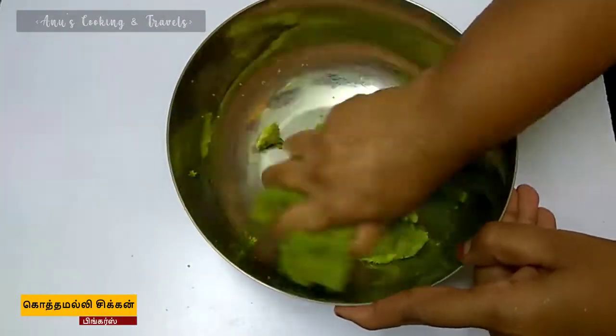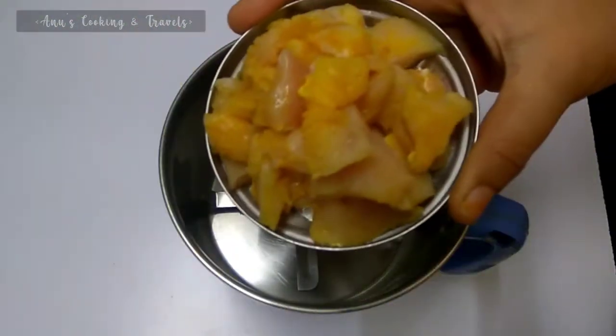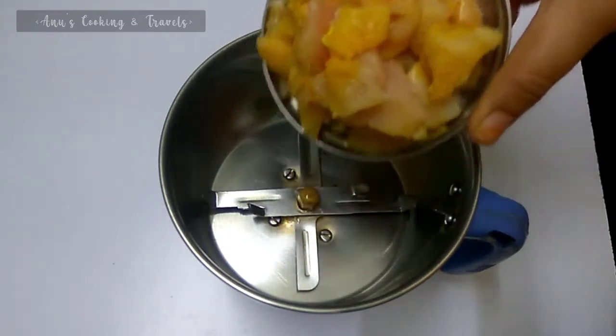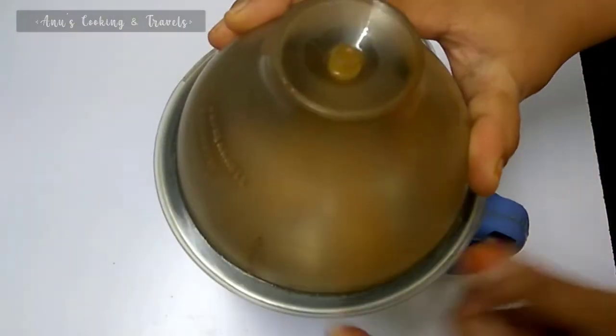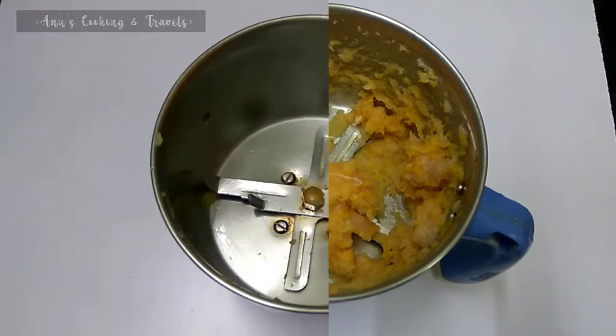I took some egg from sandwich, and added egg from two grains. Add a bit of egg into a bowl.